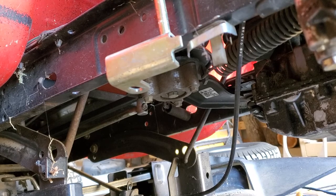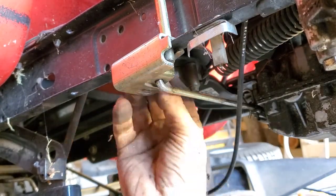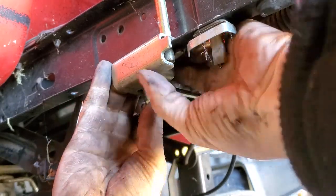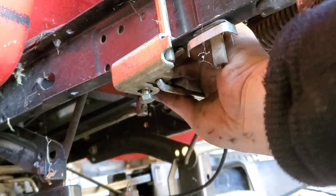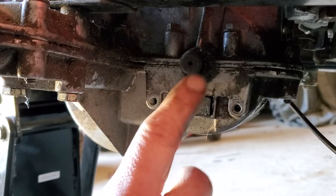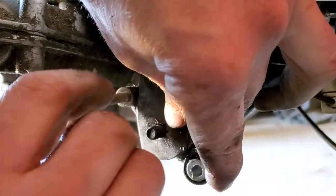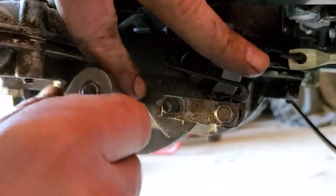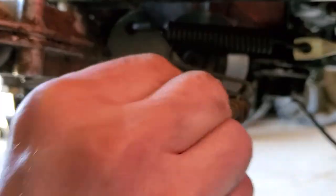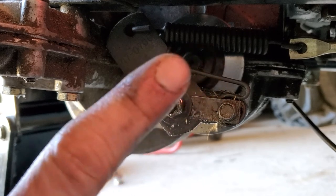Hook your shifter back up, then take your brake back up. Start with your brake pad — replace them if need be. This nut you don't torque down; that's for your tension on your brake pad.